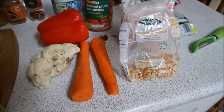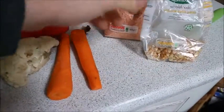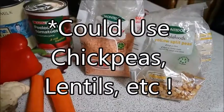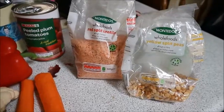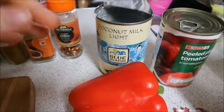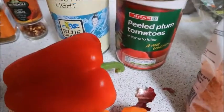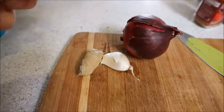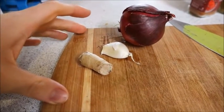For vegetables I'm using carrots, a red bell pepper, and some leftover cauliflower. The bulk of the dish will be made up of yellow split peas and red split lentils — these are an extremely good source of fiber and they add a meatiness to it. The sauce is made from half a tin of light coconut milk and a full tin of peeled plum tomatoes. We'll also sauté a full onion, a clove of garlic, and a thumb-sized piece of ginger.